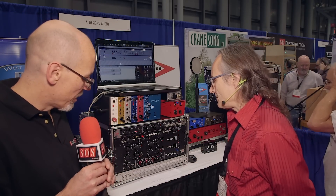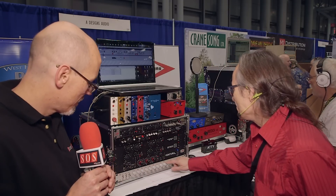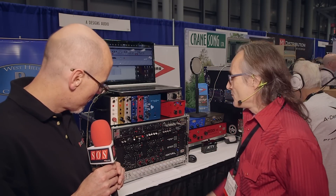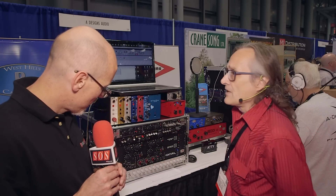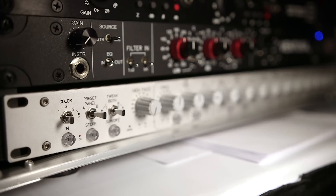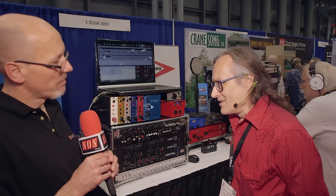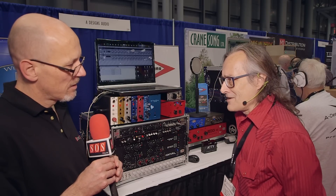How many bands of equalization do we get? We get four bands, plus high and low pass filters. Each band can be bell or shelf. There are five different shelf curves per band, plus the cut can be symmetrical or asymmetrical, so you've got a few more flavors there.